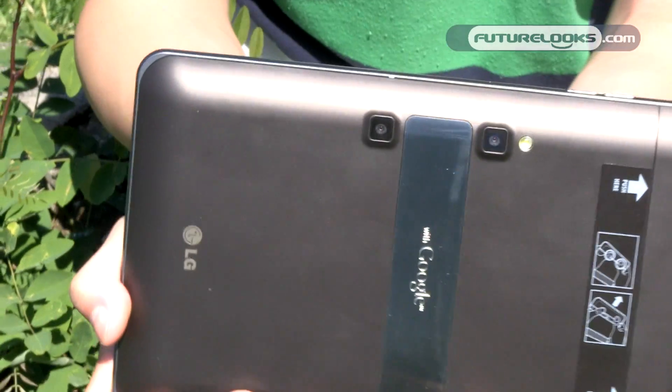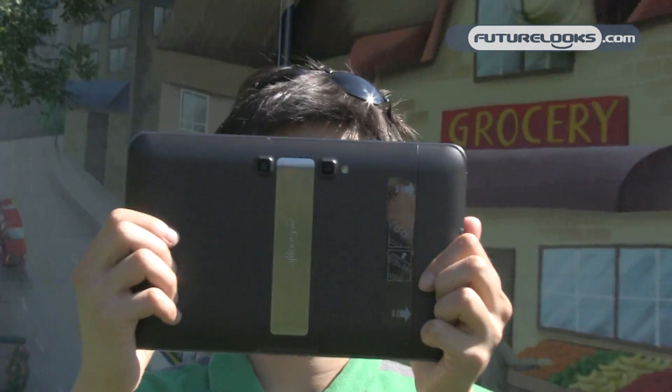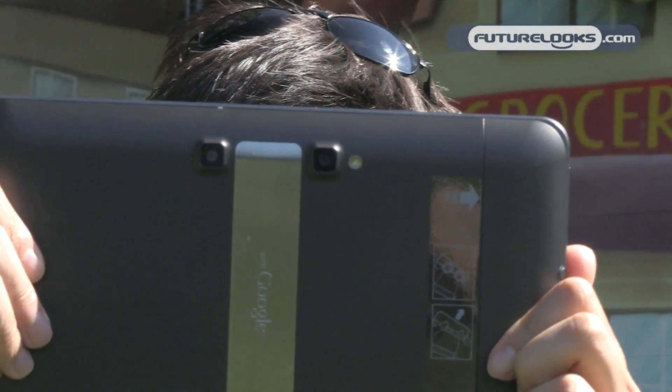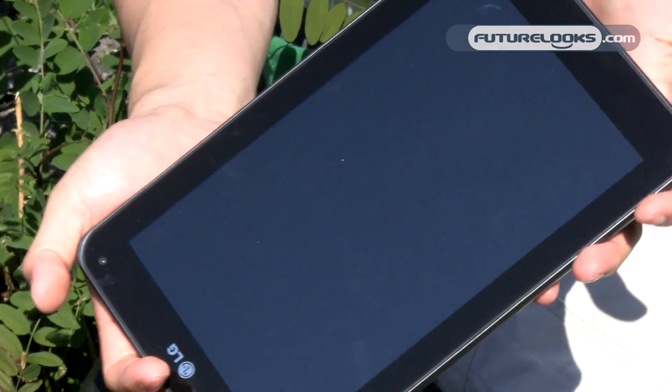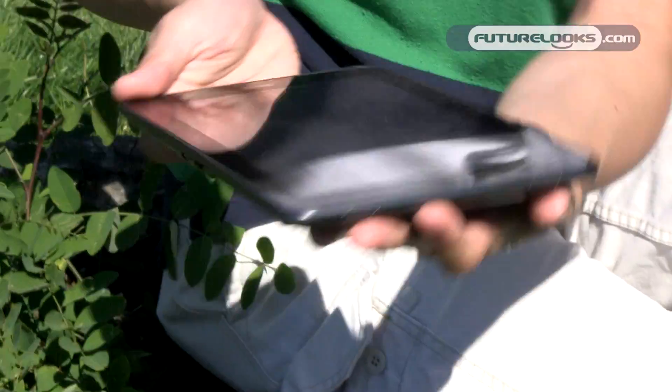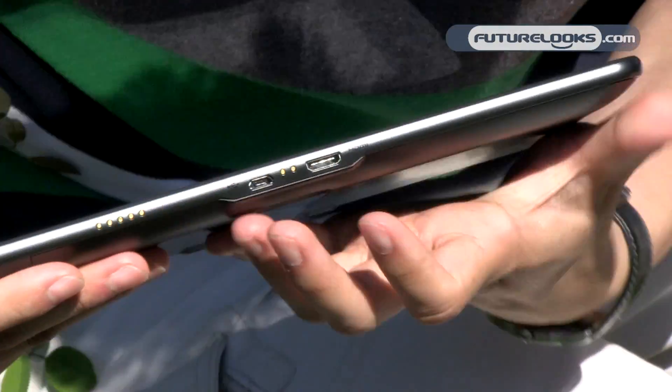The two cameras on the back — because this is a 3D capable tablet, it is able to take pictures and videos in 3D. As for the screen itself, I believe you do need specialized glasses to get the 3D effect, but I'm not sure about that, so we'll double check. You also have two speakers on the bottom and two connection ports on the left side.